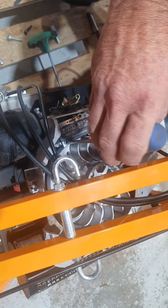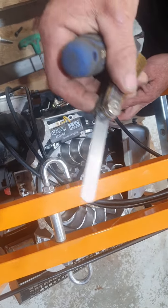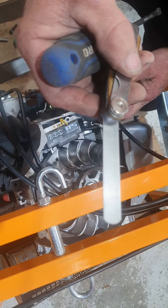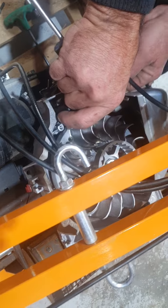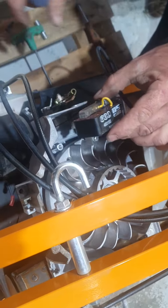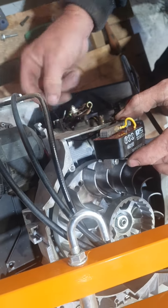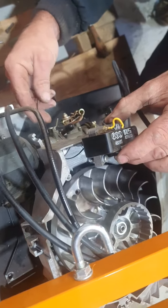You do need to set a feeler gauge on there — 0.2 to 0.3mm. Put it back in. There's a little wire on the next one down; it just connects to the carb here.